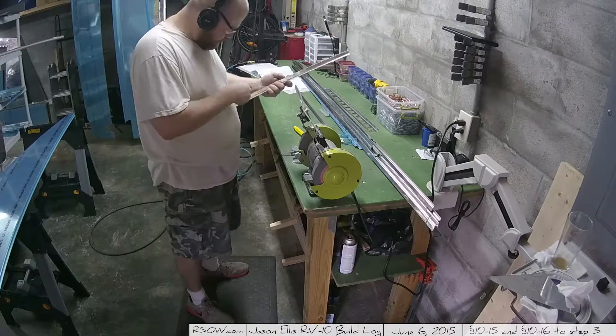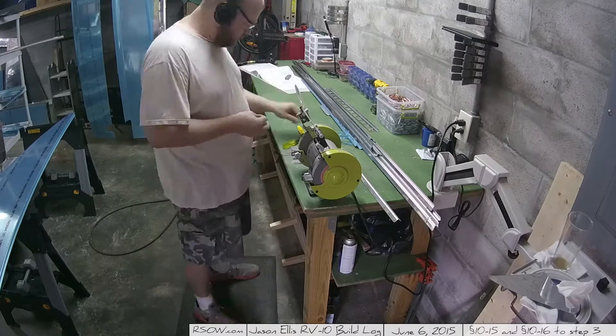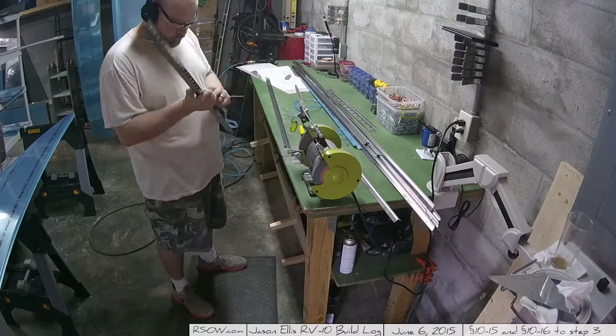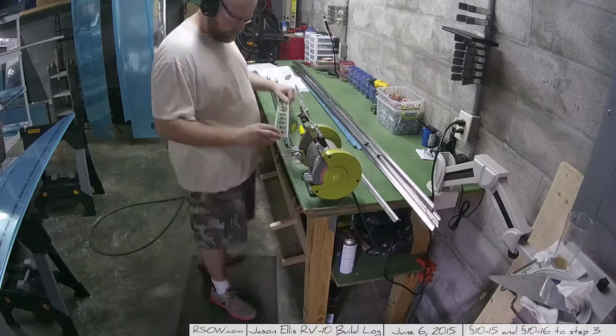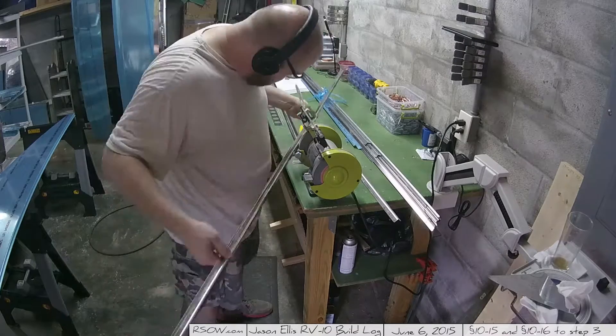Here I'm going through and beginning the final cleanup and deburring of all the parts prior to priming, so that I can begin the final assembly. Again, something necessary to do — not really fun — but you've got to do it.